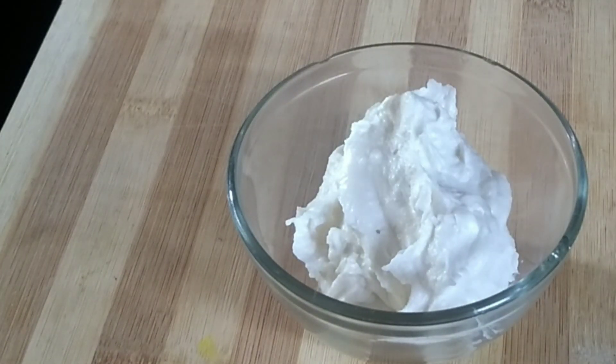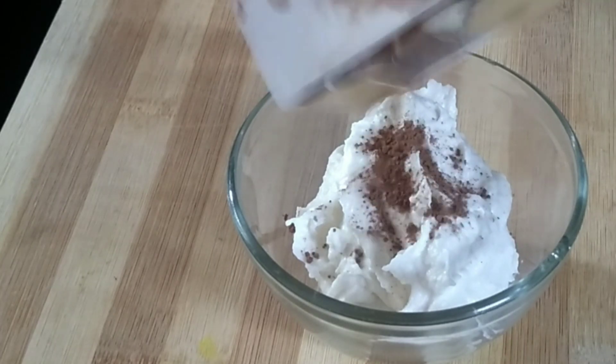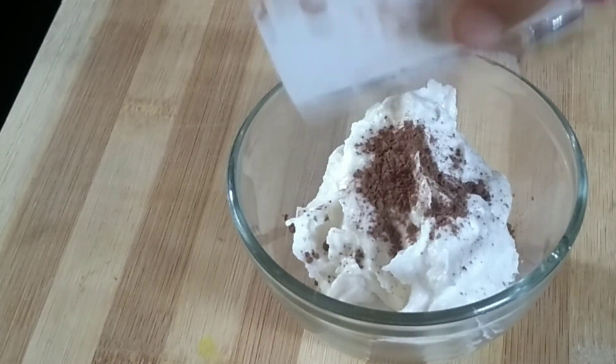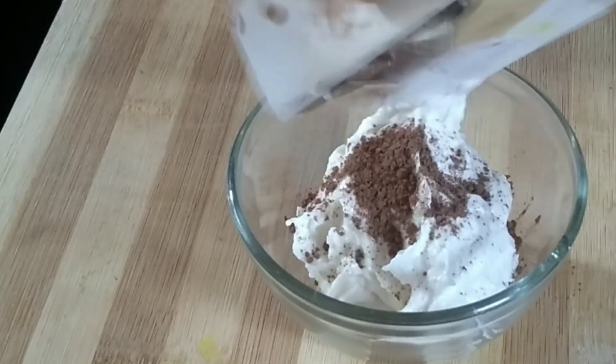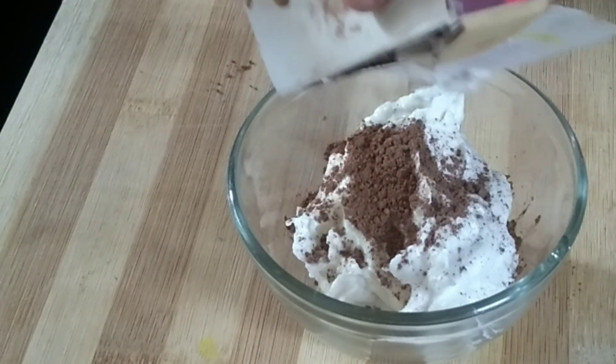I will use the chocolate cream as well. I will use this bowl. I will use a tablespoon of cocoa powder. I will use the chocolate cream as well — I will use the two parts. I will use the fork as well to mix.